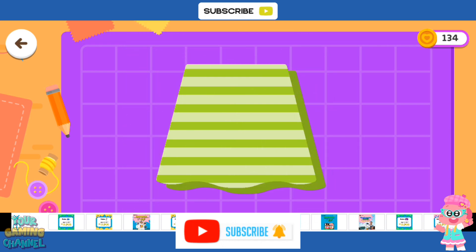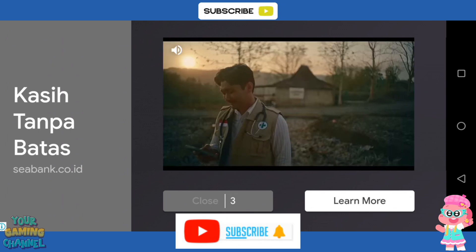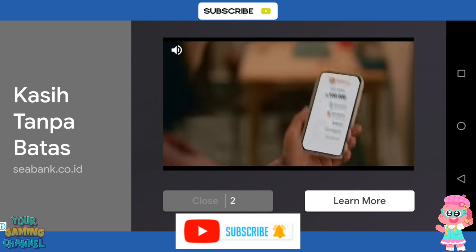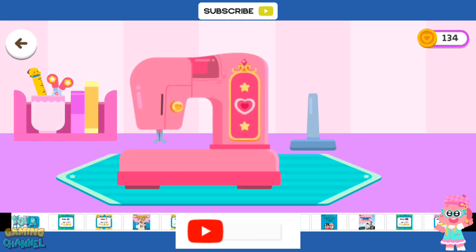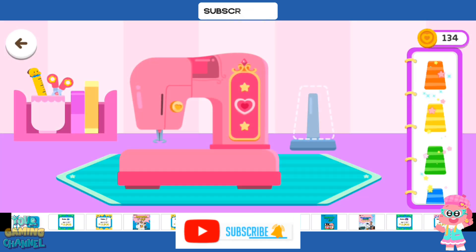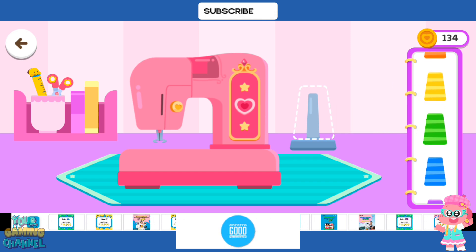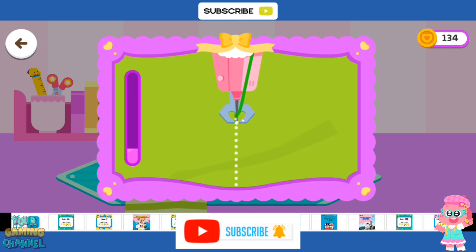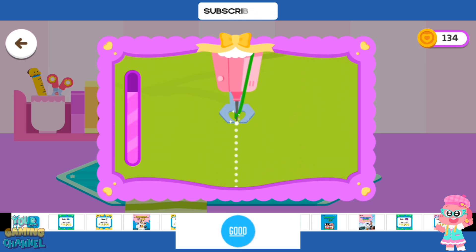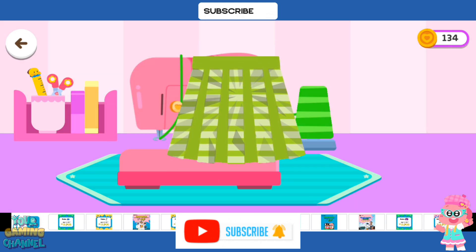That's amazing! Choose a thread for the sewing machine. Let's start sewing! Outstanding!